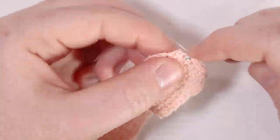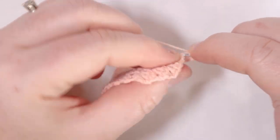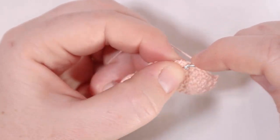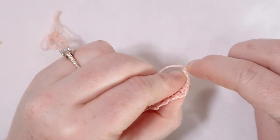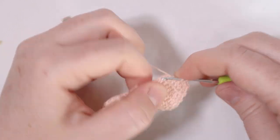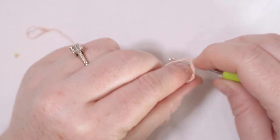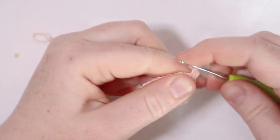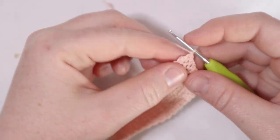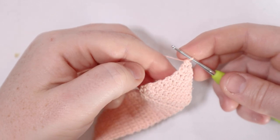For row number seven just single crochet across. For row number eight do another row of decreases — single crochet two together for the first two stitches and the last two stitches, otherwise single crochet across. Chain one and turn. For row number nine just single crochet all the way across. For row number ten do another decrease row — single crochet two together for the first two and last two stitches, otherwise single crochet across. For row number eleven single crochet across. For row number twelve there are only four stitches left, so single crochet two together for the first two and single crochet two together for the last two — that makes up the entire row.